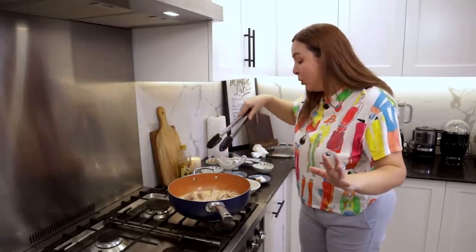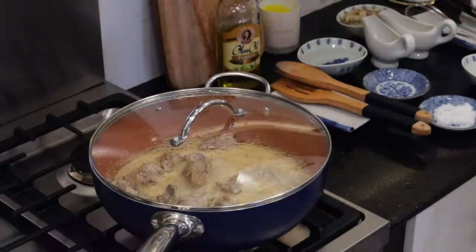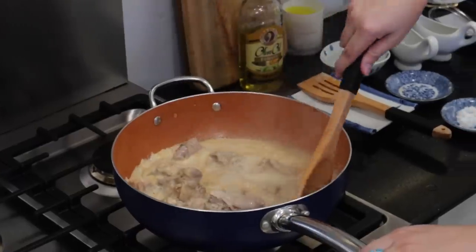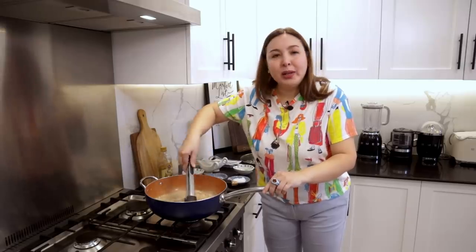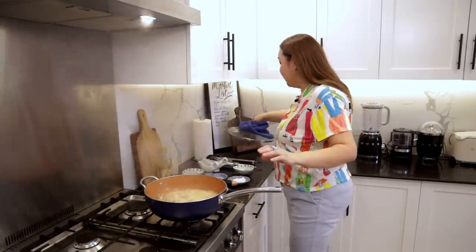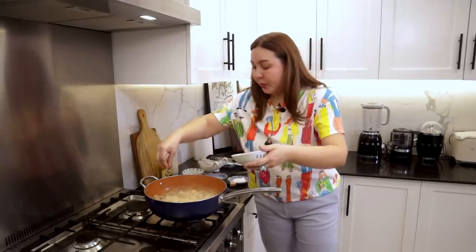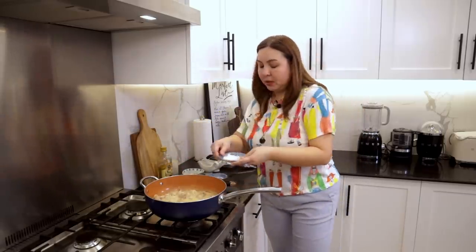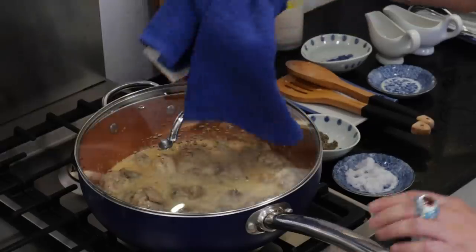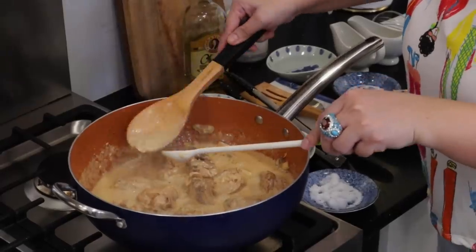Remember, yung chicken hindi natin kinook through kanina — we just browned it. So dito na siya maluluto ngayon. We'll have to let it sizzle a bit. Hindi ko masyadong tinaasan yung fire because I'm observing the sauce. Parang ang bilis lang niyang lutuin — it's actually a very quick dish. I'm just gonna put the mushrooms. Season it with salt and pepper pa, pepper specifically. I didn't really put salt here kanina, so alagyan naman natin. Baka naman masyadong milky. Hintayin natin na lumapot yung sauce. Let's keep it there and let's wait. We're going to try it again. Ngayon lumalapot na yung ating sauce.